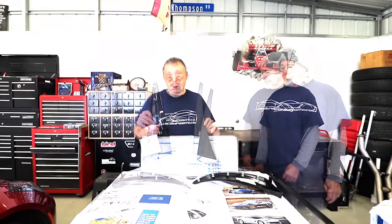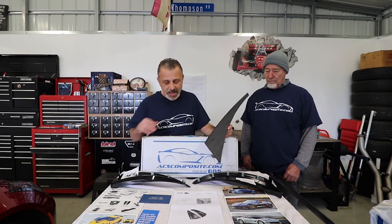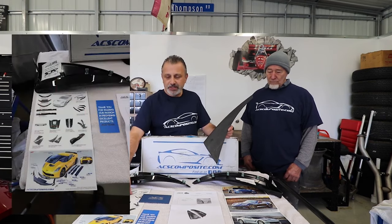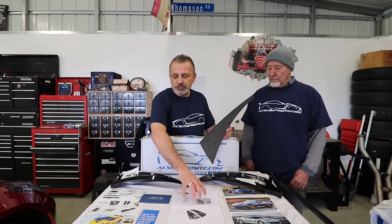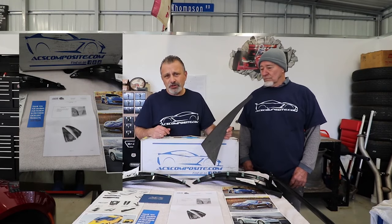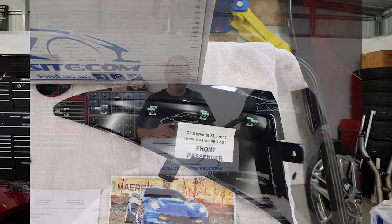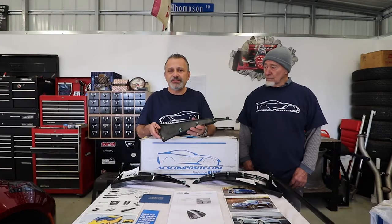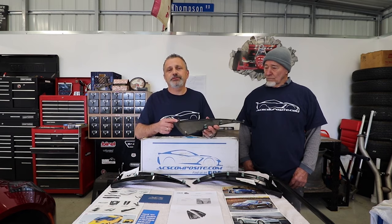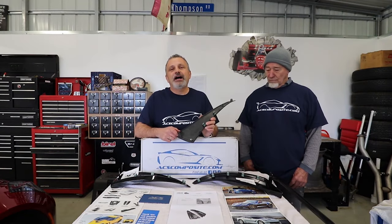Just to show you what you get in the box: here's the box they came in, all four — two fronts, two backs — came with their little catalog and some pictures showing all the different stuff they have to offer. They also came with detailed instructions on how to install them. It's very simple, it doesn't take a lot, just a screwdriver. Everything is pretty much snap into place; you just got one screw that goes in the bottom.